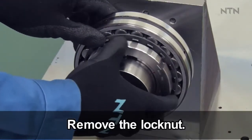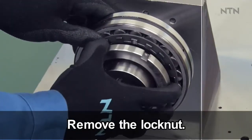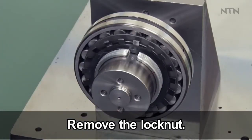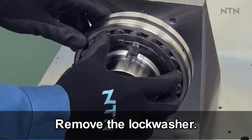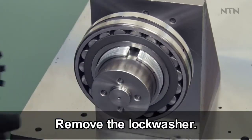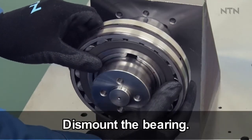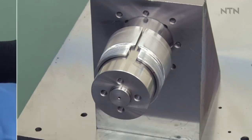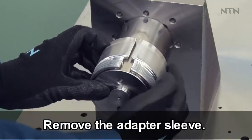Remove the lock nut. Remove the lock washer. Dismount the bearing. Remove the adapter sleeve.